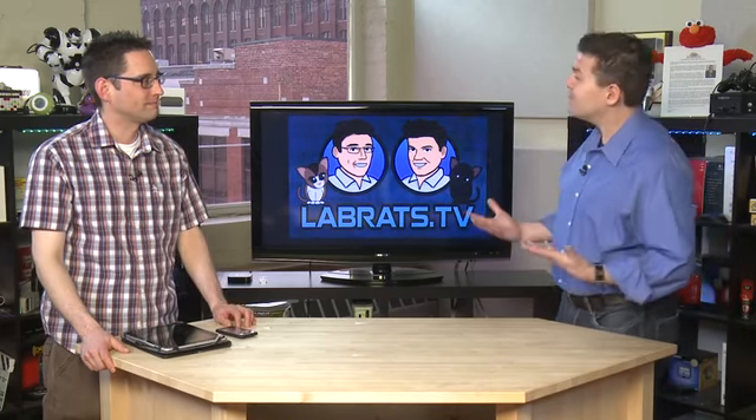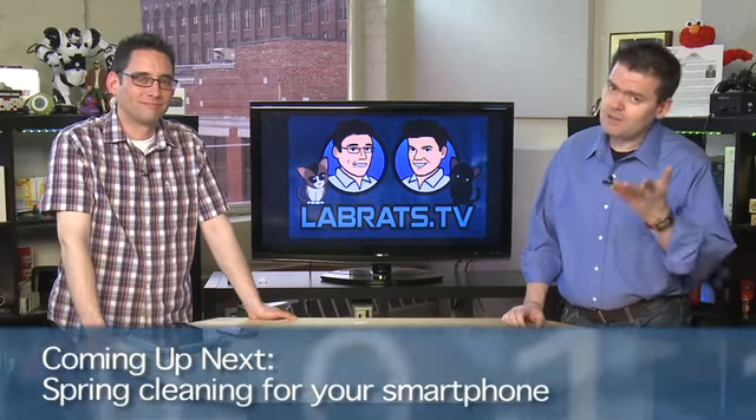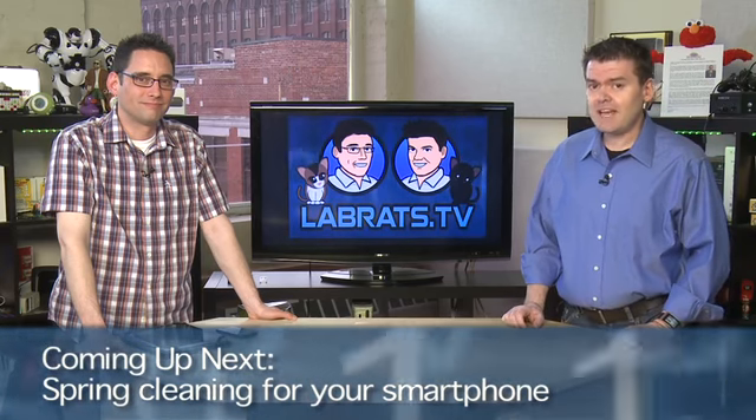It occurred to Sean and me that we should show you guys how to clean your smartphone, your tablet, whatever it is — digitally, just like you would do it with your computer years ago. Everything needs cleaning to work more effectively. So today on Lab Rats, we're going to show you how to spring clean your smartphone, and you could use these tips for your tablets too.